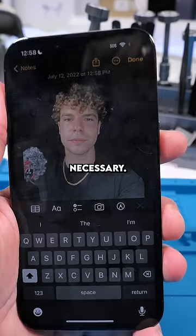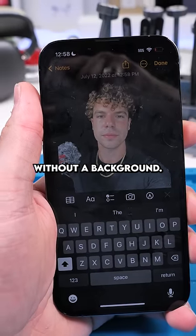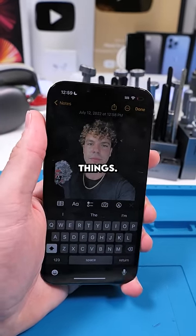There's no more editing apps necessary. You can just copy any image, object, or person and paste it without a background. I think this will save all of us a lot of time, and it can be used for some pretty fun things.